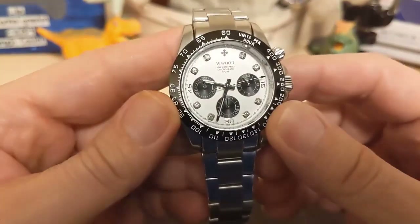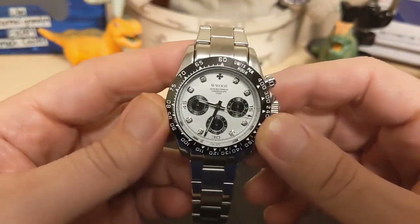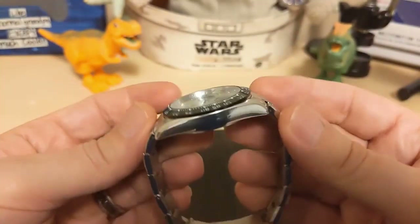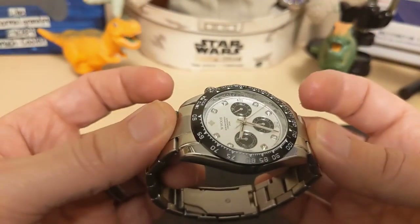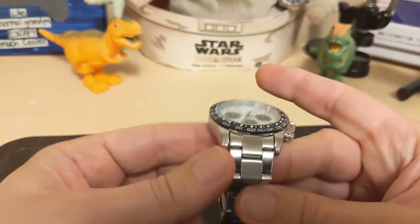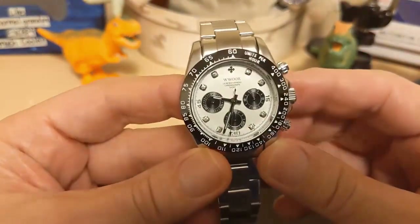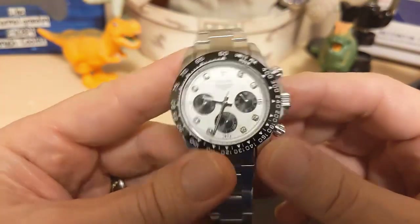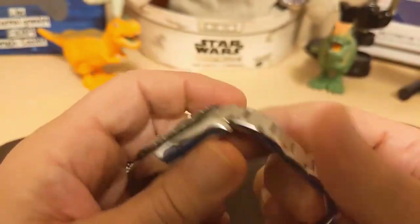The watch is 38.1 millimeters at the bezel — it actually looks bigger than that, but that's what it is. It's 48 millimeters lug to lug, 53.8 millimeters if you count the protruding end links. It's 11.5 millimeters thick, has a 20 millimeter lug width, and weighs 104 grams on the supplied bracelet with one link removed.